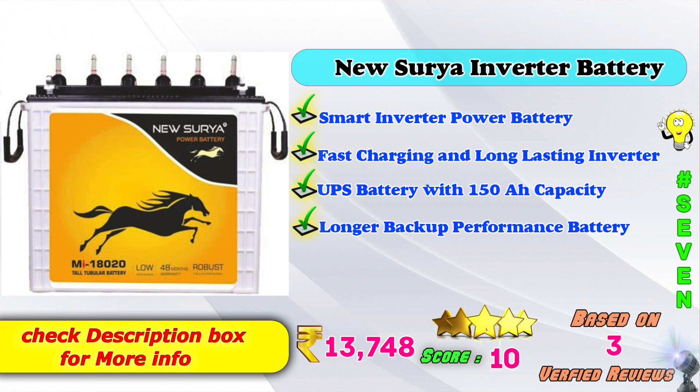7th place: New Surya inverter battery. Smart inverter power battery, fast charging, long lasting inverter UPS battery. 150AH capacity, longer backup performance. Amazon price: 13,748 Rs. 9-point score rating based on 3 verified reviews.